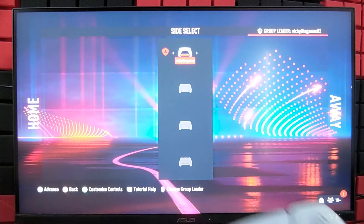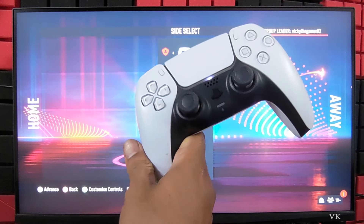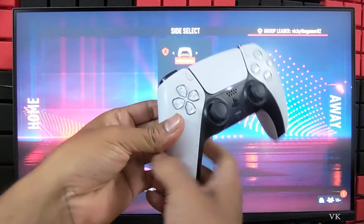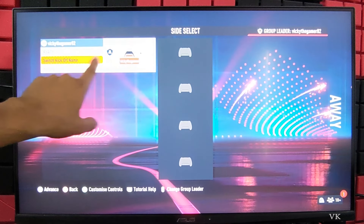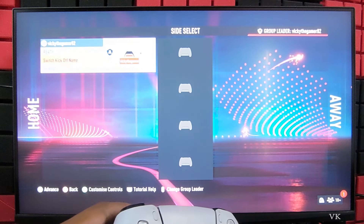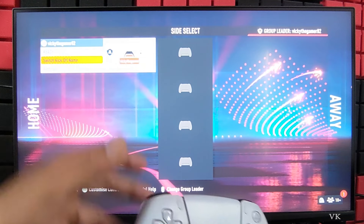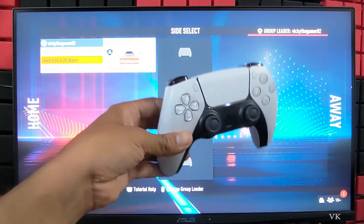So this is the first controller — first we need to assign it. For example, this is player number 1, you need to choose Home or Away. For the first person I am going to choose Home. If you want to rename the kickoff name you can change it. If it is asking you to set the name, you can set it. Now we have moved the first player to Home.